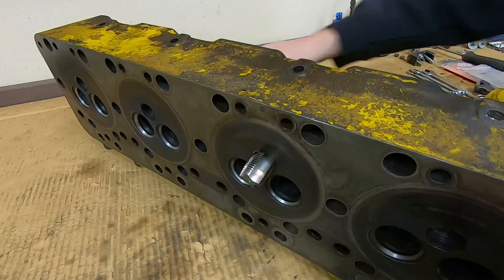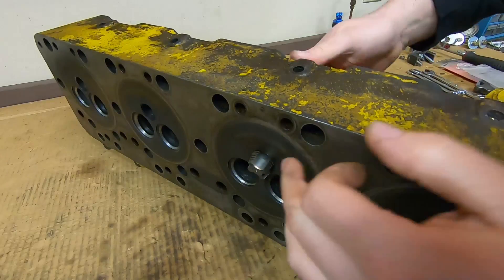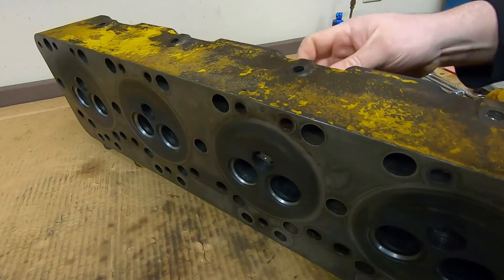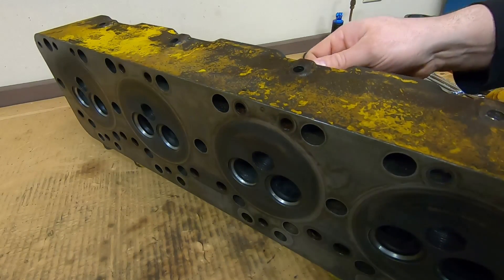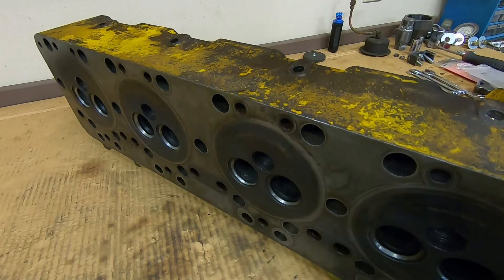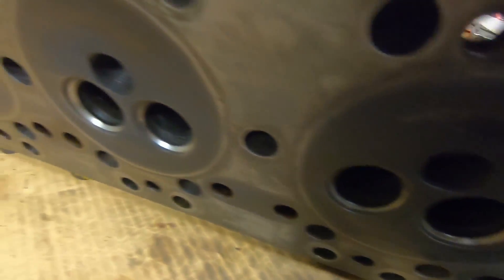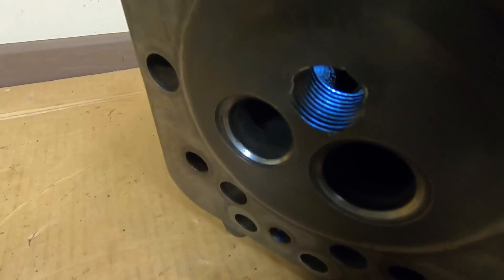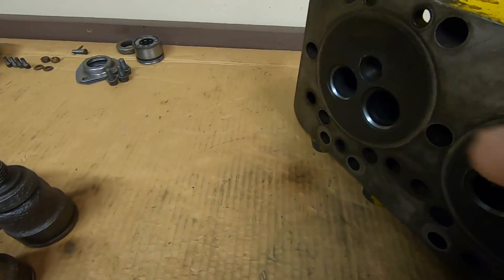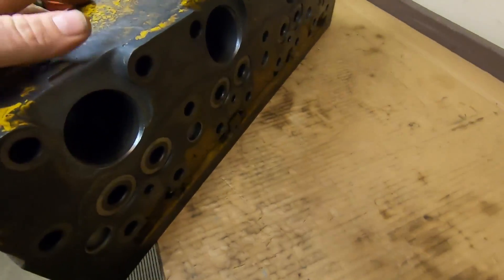I've been able to run the tap through all the threaded bores for the pre-combustion chambers. This was the last one — it suffered a little damage up towards the top but it cleaned right up and they all look really good. Just for reference, these are a one-inch by 12 thread pitch on all of these for the D3400. Looking at the threaded openings for those chambers, we are looking pretty darn good in there, all things considered. Even the seat area where those copper washers seal up looks good.